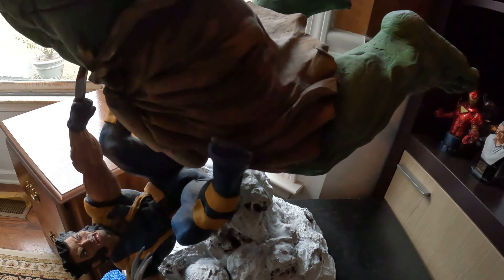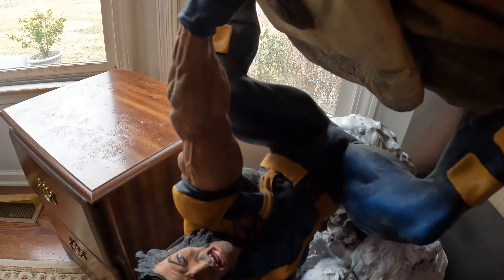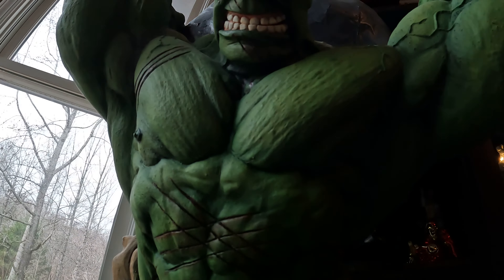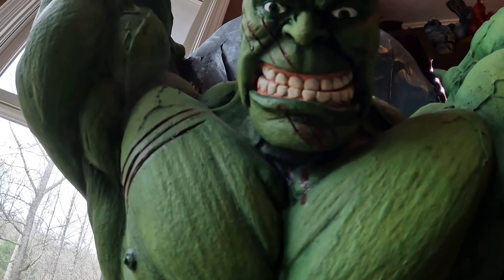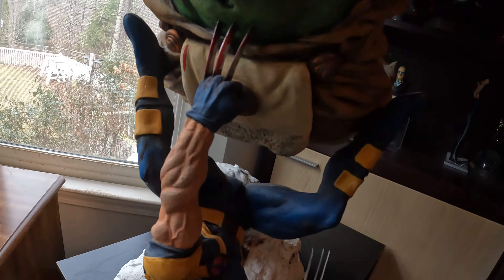Wolverine is in terror — he's got the claws sunk into the Hulk's stomach and the Hulk doesn't care. He's got a healing factor, just like Wolverine. I think the next sequence of this is that the Hulk actually tears Wolverine in half.